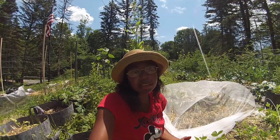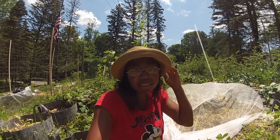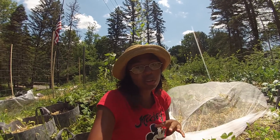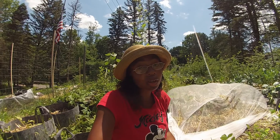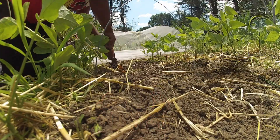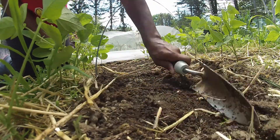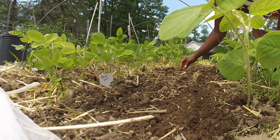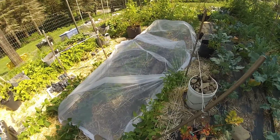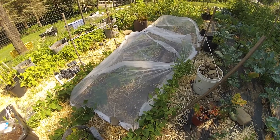The spring onions that we grew with our covered carrots did not have an issue — they were all fine and not touched by any pests. But the onions we grew separately in beds without covering all had pest issues, and we lost our whole crop of leeks. So this year we're covering everything that is an onion, except for our main onion bed, which we've looked at and it's fine.